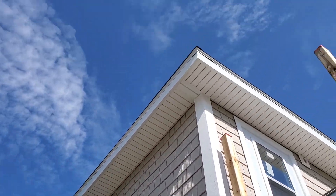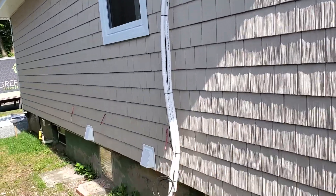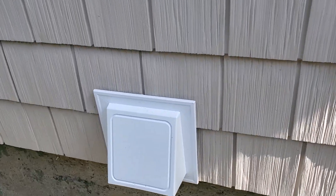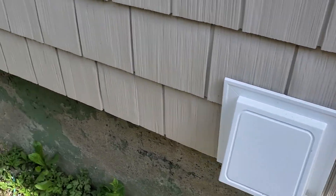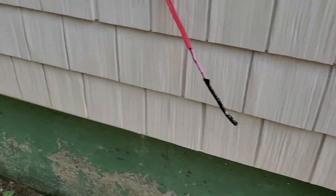Lots of shakes there, lots of soffit — looks pretty new. We use our jade block vents here. No caulking involved — they all look nice and neat and clean. It's the way to go if you want a really good look.